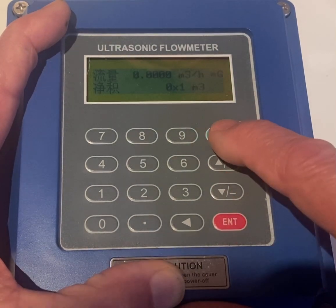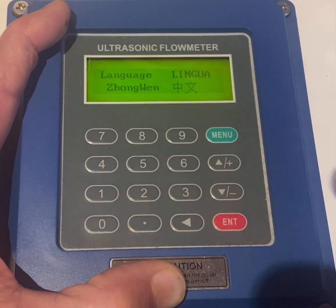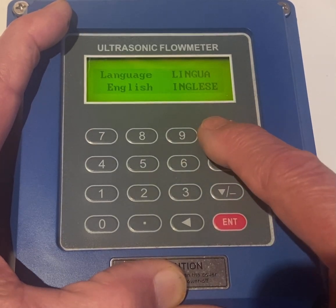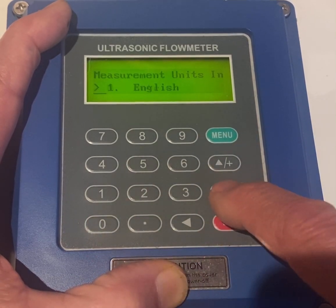Now we're going to go Menu 37. We're going to go 1, 2, 2 down, Enter, down till English, Enter. Menu 30, Enter to English.